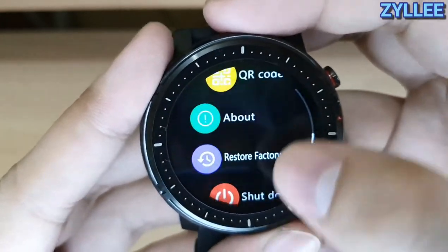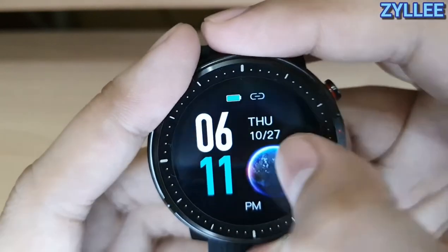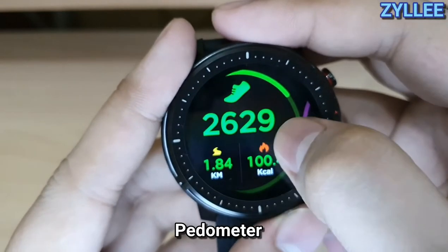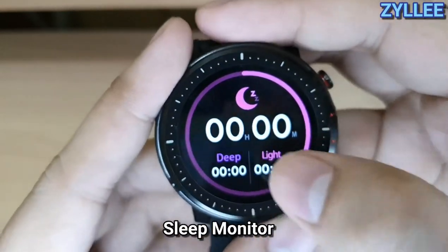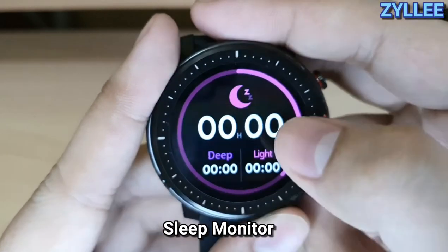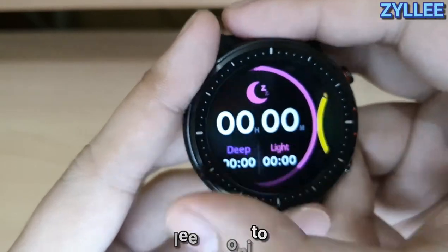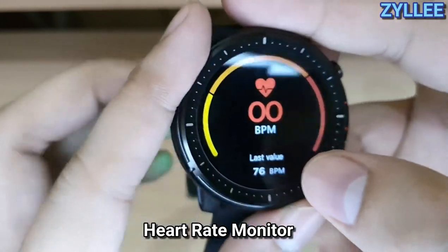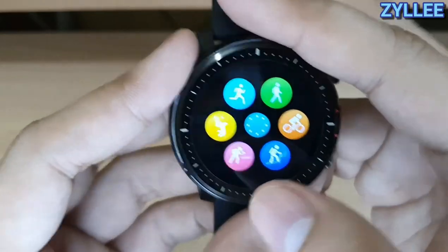That's pretty much it for the functions. Moving on to the fitness screen — swiping right to left you'll see the pedometer, and swiping again you'll see the sleep monitoring. I haven't really tested the sleep monitoring, so it doesn't have any data yet.